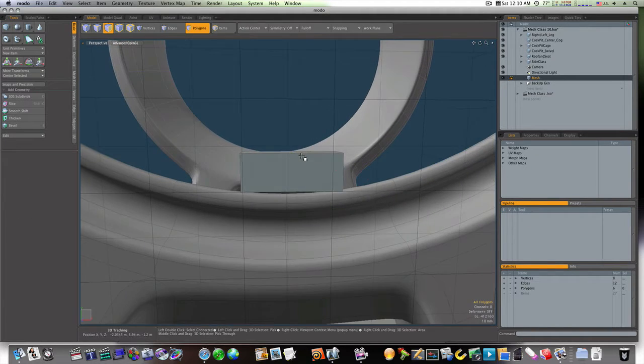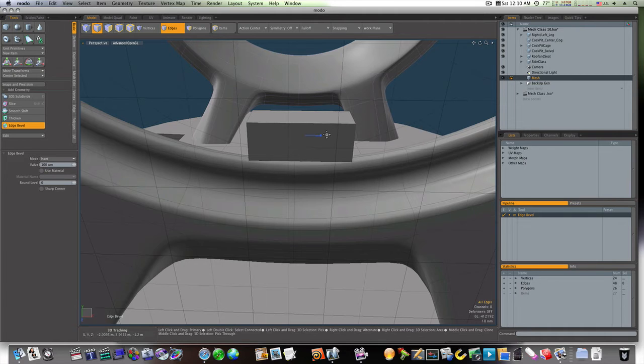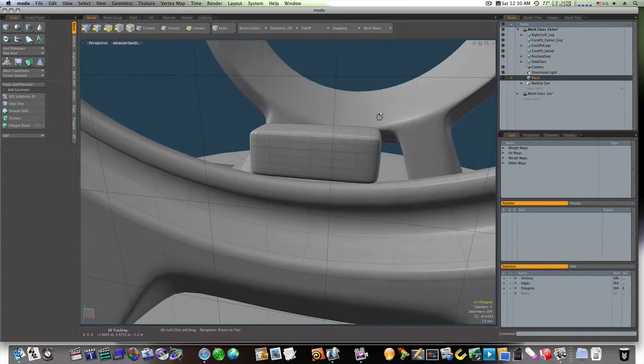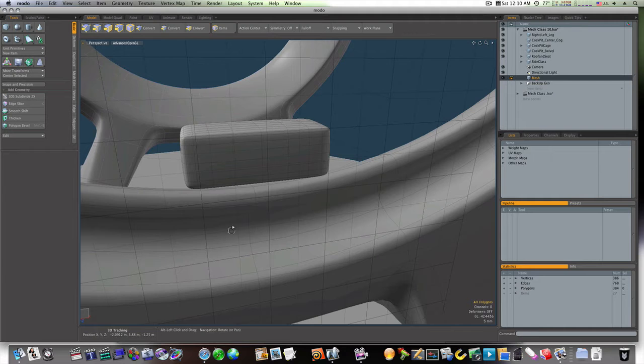Alright, let's go ahead and grab our edges and bevel our edges on this thing. Now we've got ourselves a subdivided cube — square. Now we need to make our rollers that go within this track.